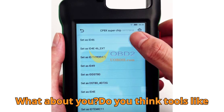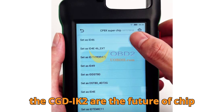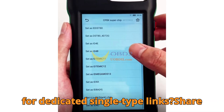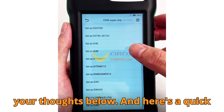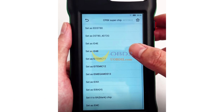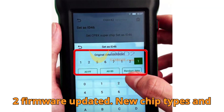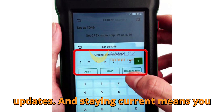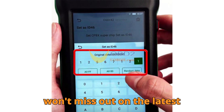What about you? Do you think tools like the CGDIK2 are the future of chip programming, or will there always be a place for dedicated single-type links? Share your thoughts below. And here's a quick tip: always keep your CGDIK2 firmware updated. New chip types and features are often added through software updates, and staying current means you won't miss out on the latest capabilities.